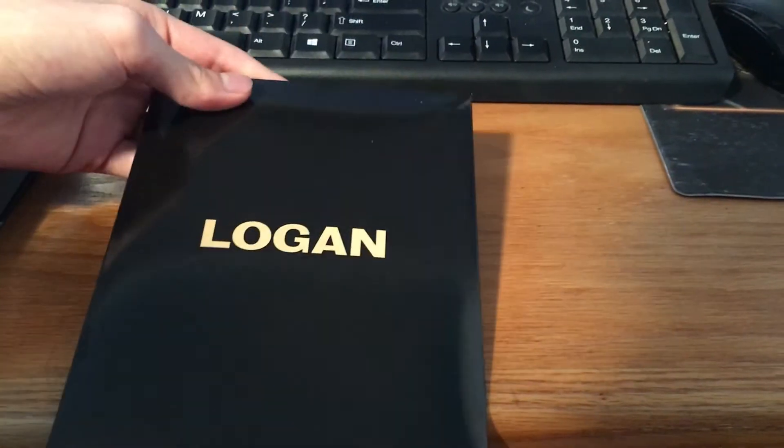Here's the little package that these cards come in. So let's take a look at these cards.